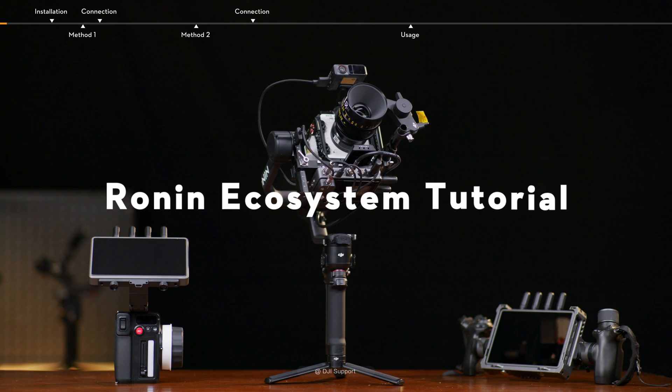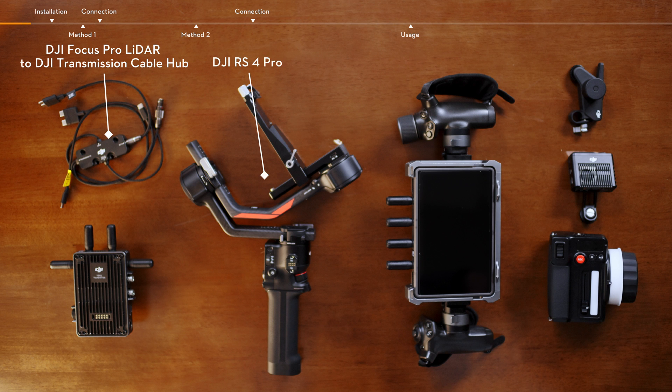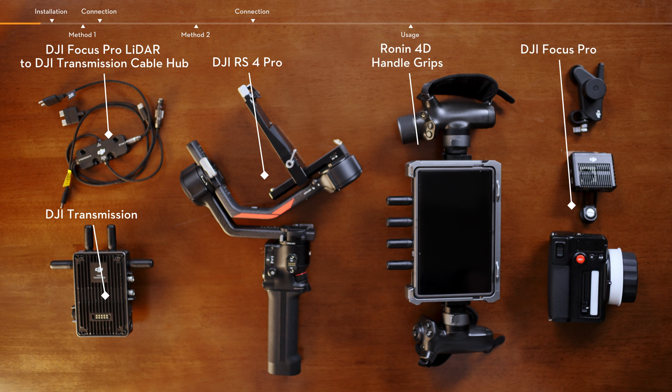Ronin Ecosystem Tutorial. This video introduces how to use the Ronin Ecosystem products, including DJI Focus Pro LiDAR to DJI Transmission Cable Hub, DJI RS4 Pro, DJI Transmission, DJI Focus Pro, and Ronin 4D Handle Grids. Make sure that all the devices have been updated to the latest firmware.